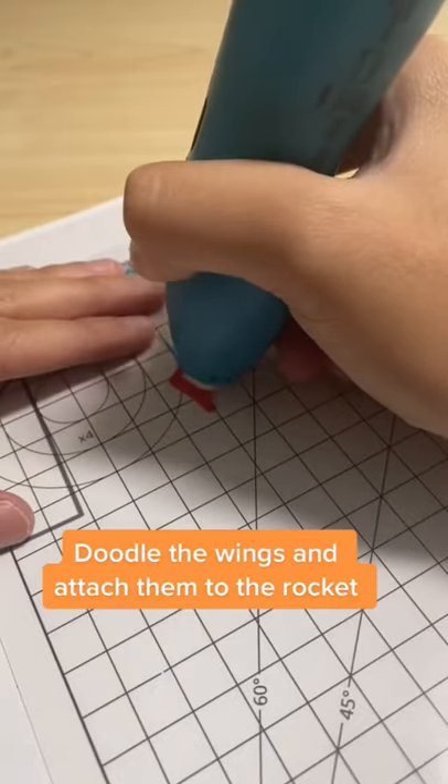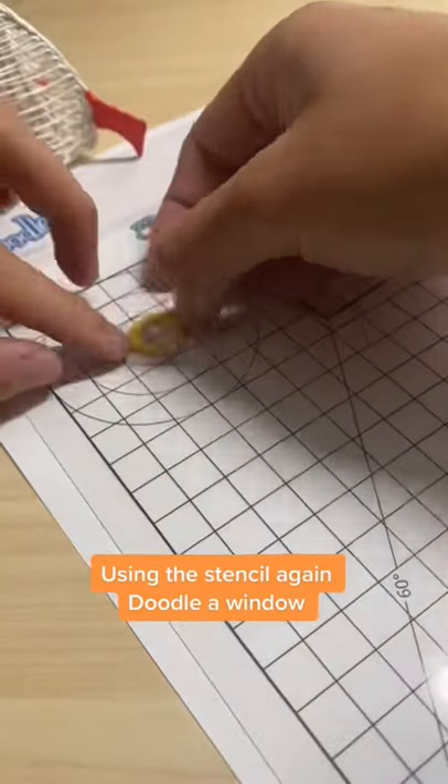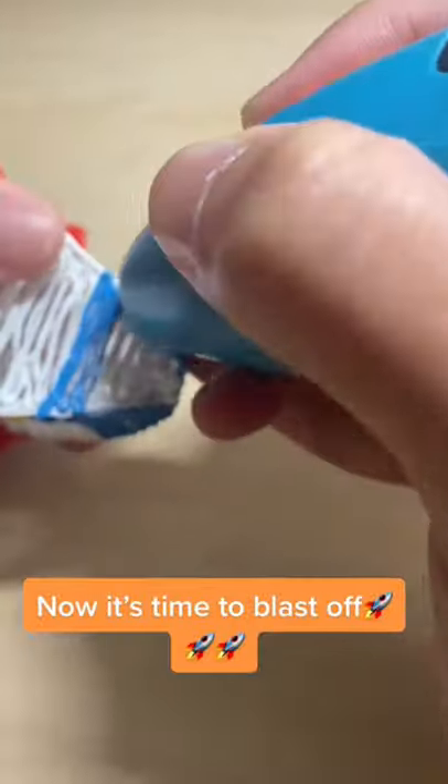Doodle the wings and attach them to the rocket. Using the stencil again, doodle a window. Attach the window where you want and add any color trim to the top of the rocket. Now it's time to blast off!